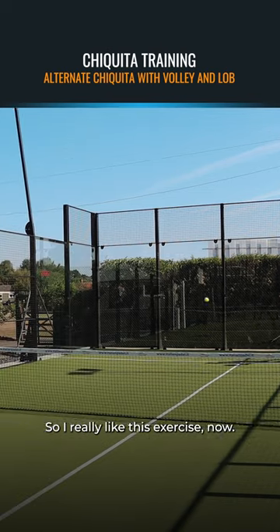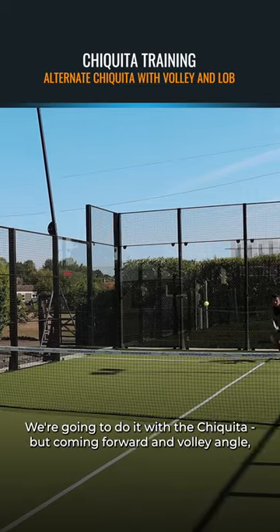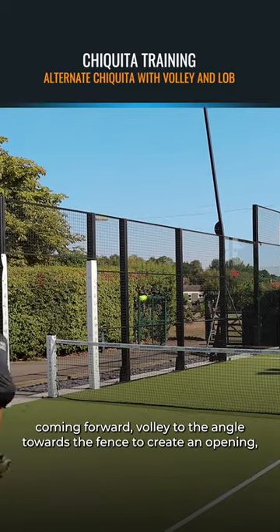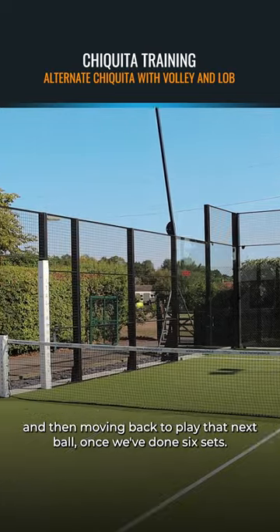I really like this exercise. We're going to do it with the Chiquita — come forward and volley to the angle. We're hitting the short ball down to the feet of the volleyer, coming forward, volleying to the angle towards the fence to create an opening, and then moving back to play that next ball.